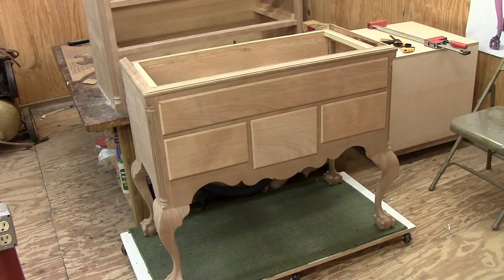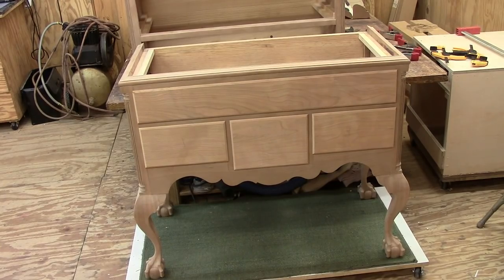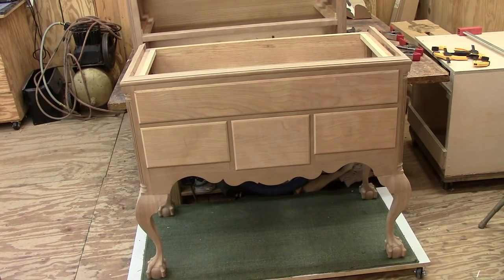I started making the drawer fronts for the lower chest first. The stock is seven-eighths of an inch thick and I've added a quarter-inch roundover with a fillet around all the edges — these are lip drawers. I'm happy with the grain on all but the center one, so I'm going to let it sit overnight and look at it again tomorrow. I remade the center lower drawer today and I like the grain better on this one — they seem to match pretty well across the three, so I think we've got a winner on the lower drawer fronts.